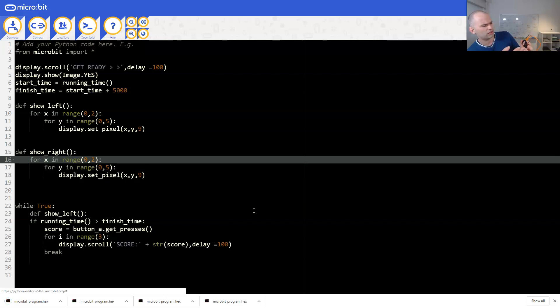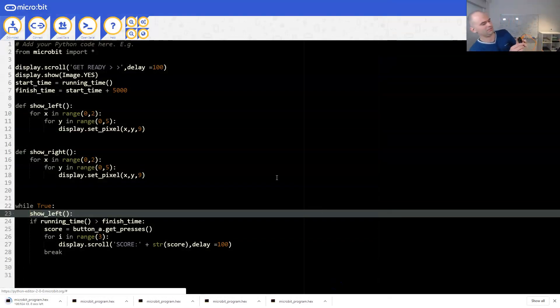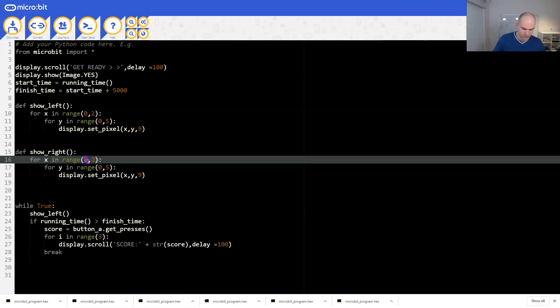There's a syntax error on line 23 - I still left the colon in from copy-pasting. This is why you don't copy and paste! After fixing it, it's going to say 'get ready' and then light up either left or right. It lit up the left, so show_left worked. So show_right is going to use range(3, 5). We're now able to show right or left - pretty good. So what do we do now?